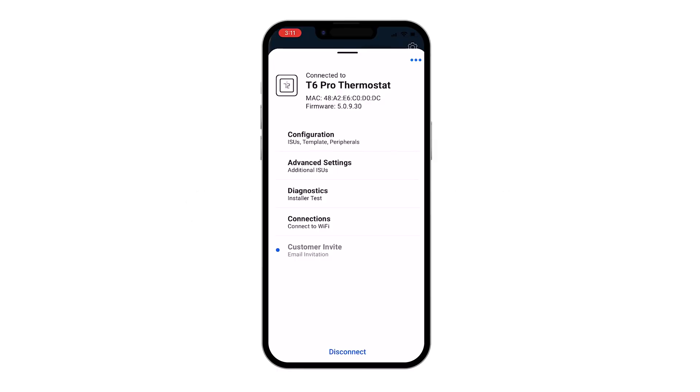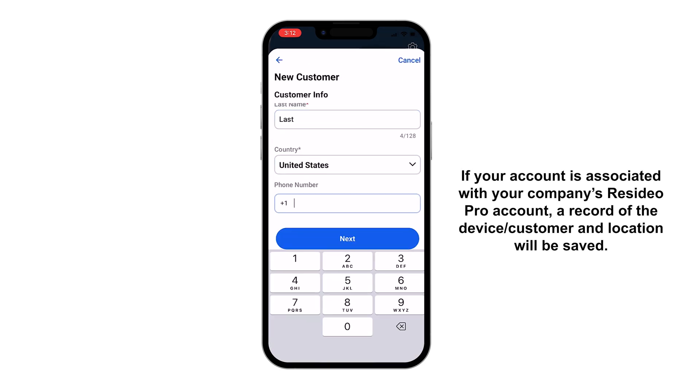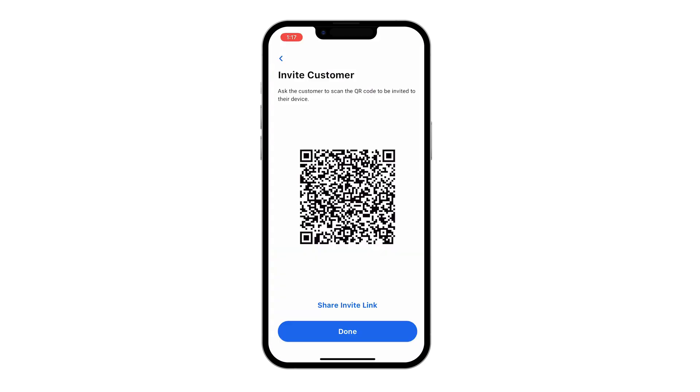Enter the homeowner's email they'd like to use for their First Alert by Resideo app, and send them an invite to complete device setup. If prompted, enter the remaining customer information.